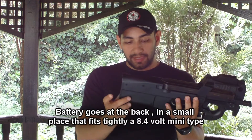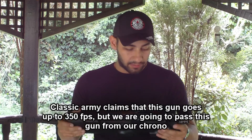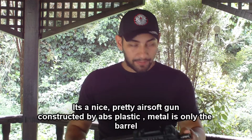There is a small space for a mini-type battery of 8.4V. The FPS is about 350. The red dot is positioned on the right side. It is a typical on/off switch. It is very nice and the body is ABS plastic.